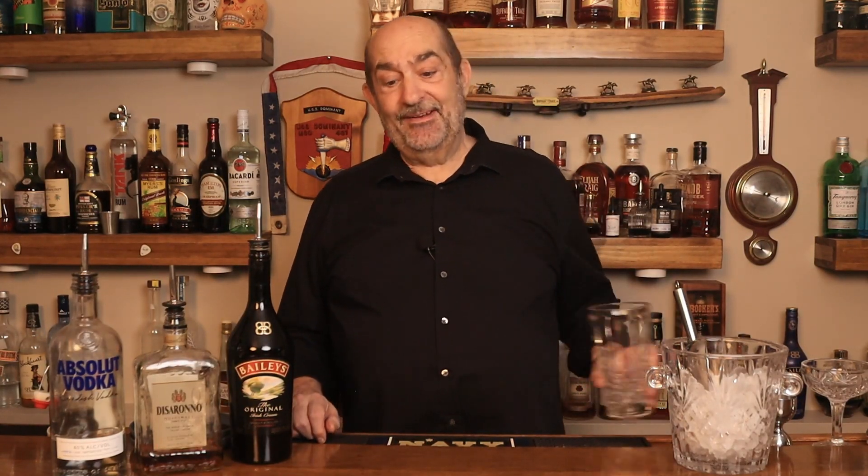It's a gingerbread martini. Let's get pouring. Since it's the holiday season, I'm getting out all the good glassware.